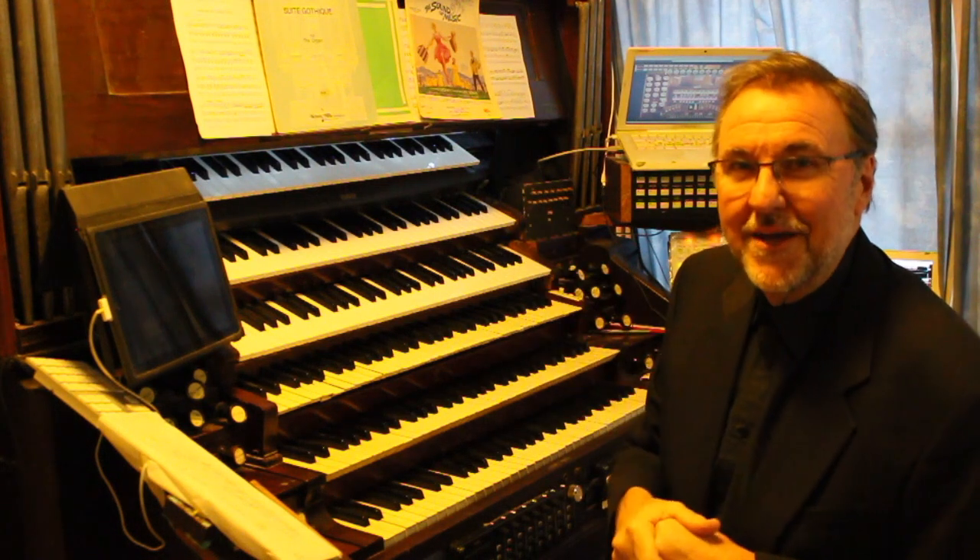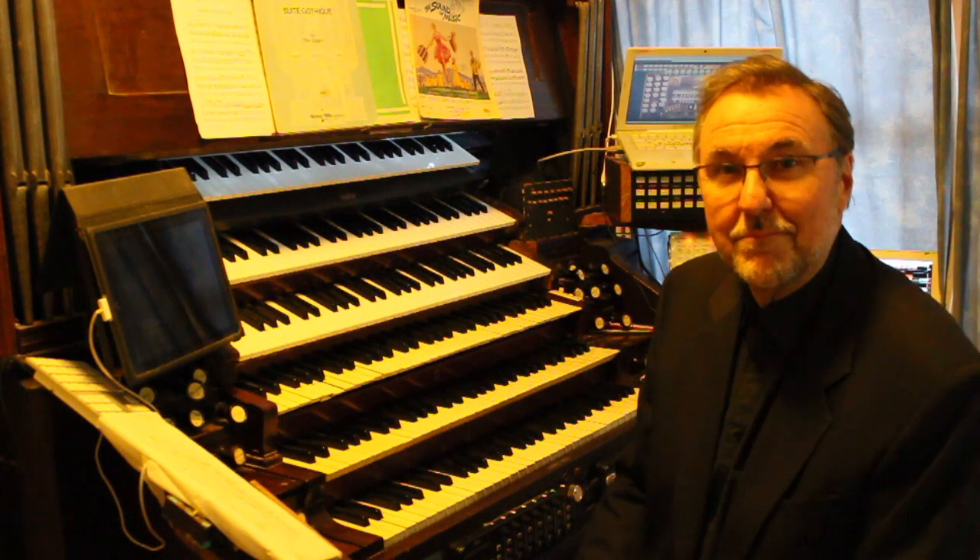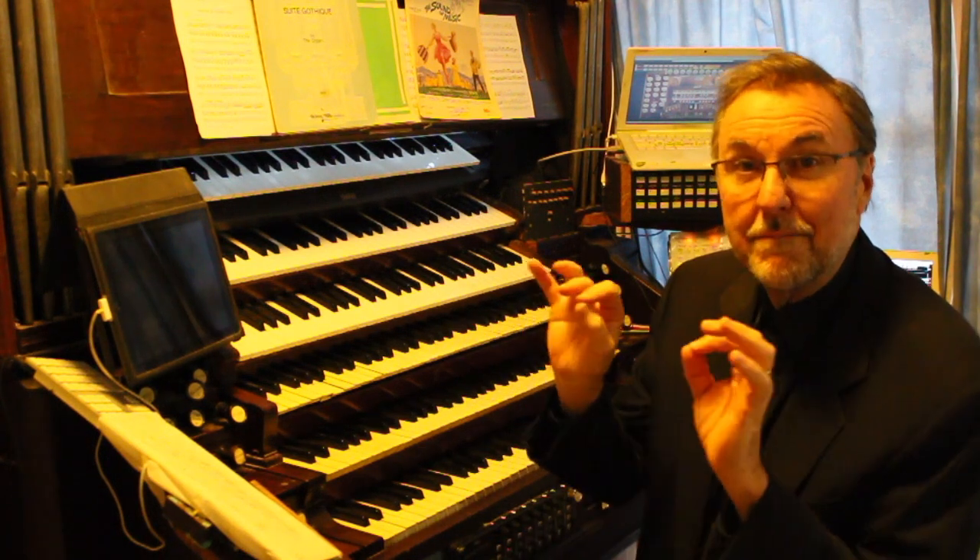Just thought I'd show you — cheap as chips again — held together with paddle pop sticks, wire, and a bit of blue tack, but it works beautifully.